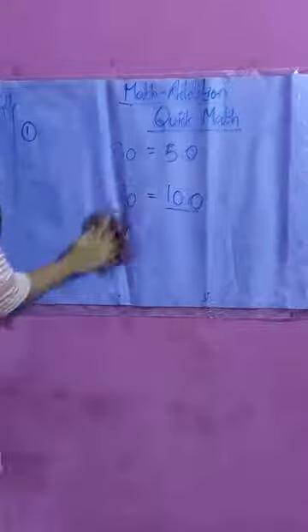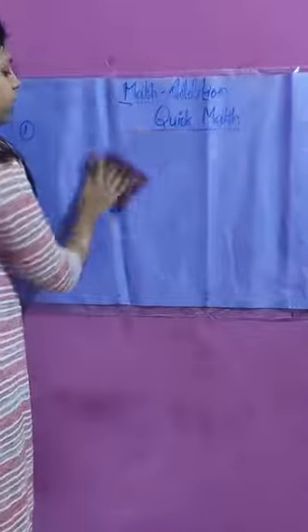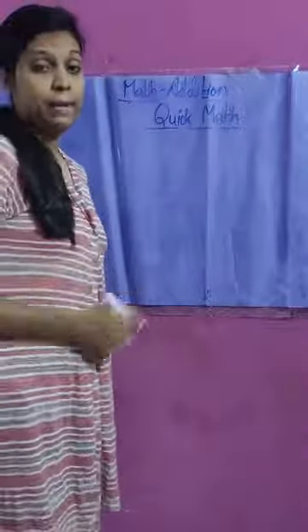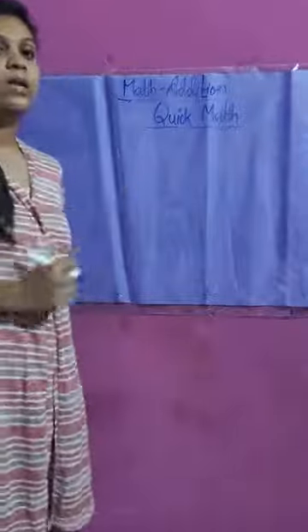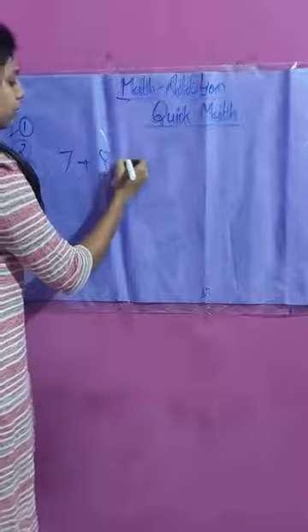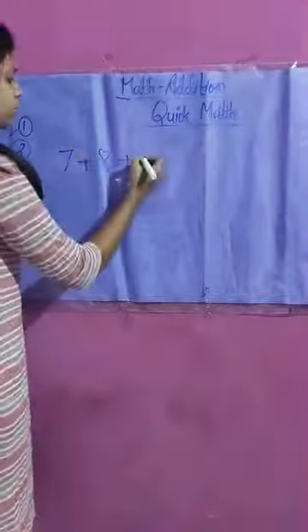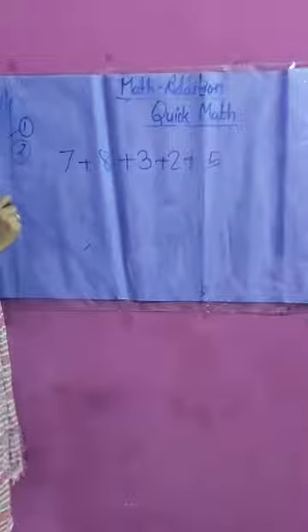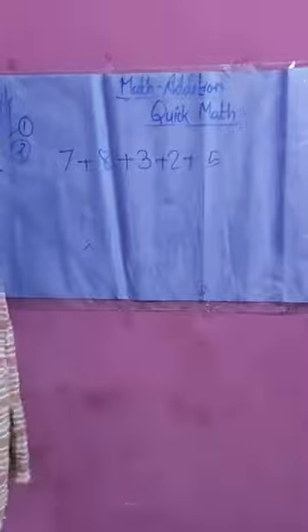Let's move ahead to the second technique: making a pair of 10. If more than two or three numbers are there and we need to add them, we are going to make pairs that sum to 10. For example, we make a pair of 7 plus 3, then a next pair of 8 plus 2.